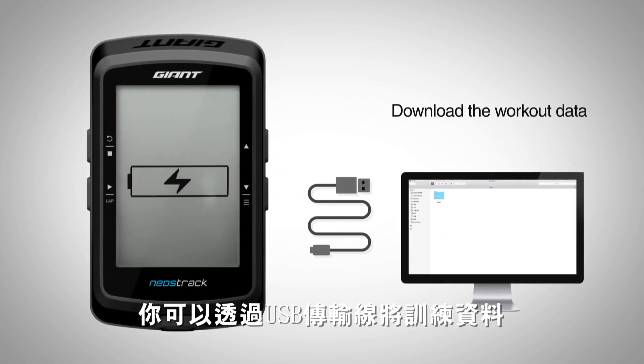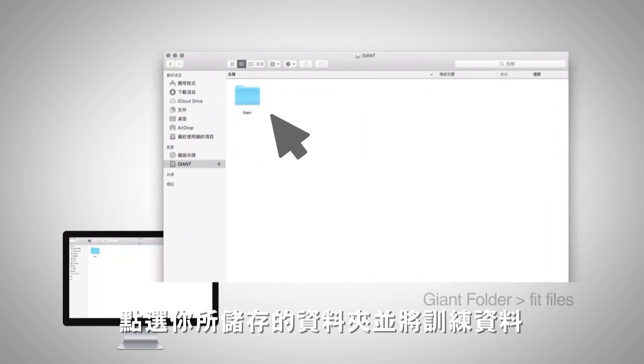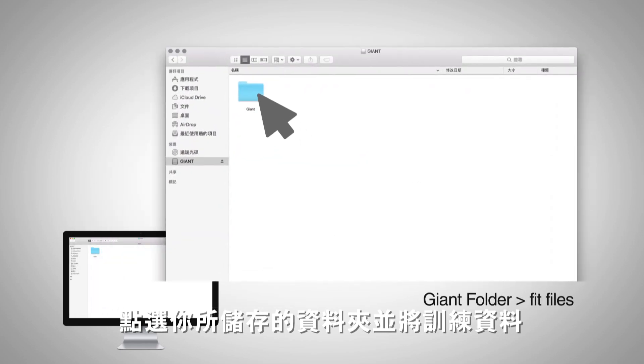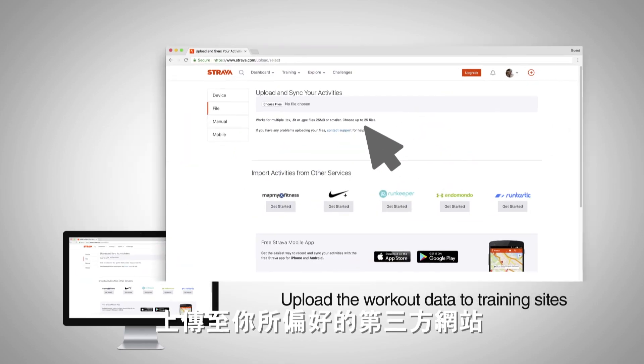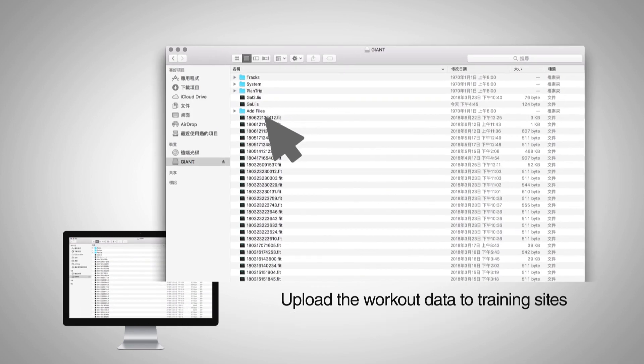After riding, you can download your workout data using a USB cable to connect the Neostrac to your computer. Find and select the fit file from your ride in the giant folder on the device to upload the workout data to your preferred training site for further evaluation.